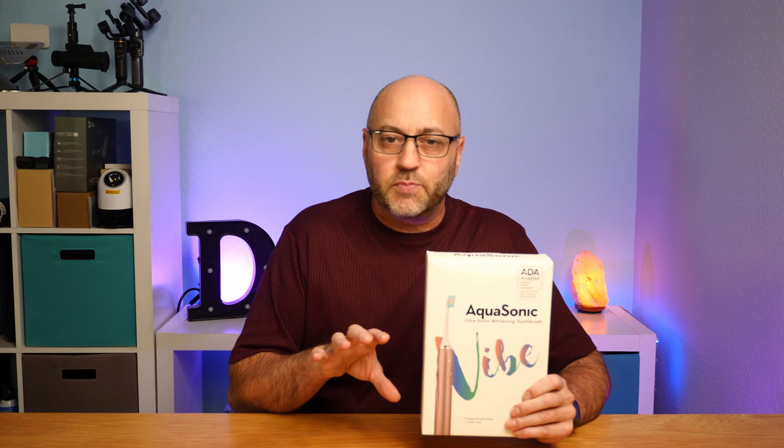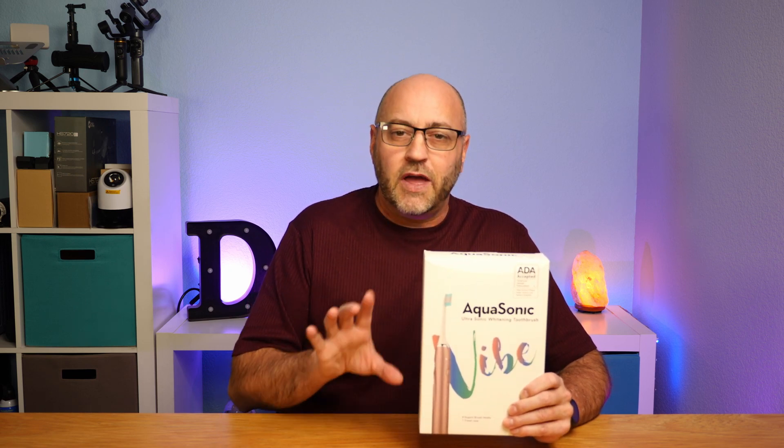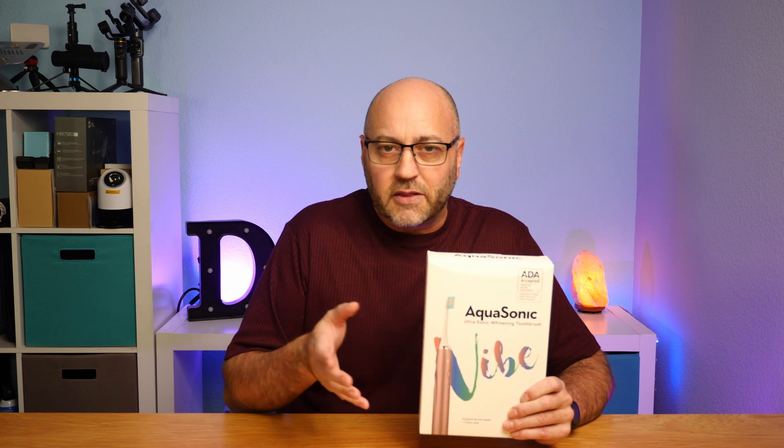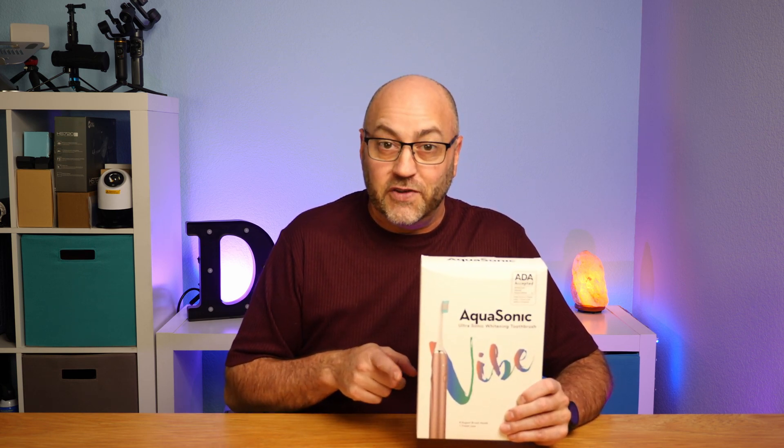I did buy this product myself — they did not send it to me for free and this video is not sponsored. I got this for a female of the family and I have permission to open it up, take a look at it, and talk about the features, as long as I don't stick it in my mouth. They're perfectly fine with this video.